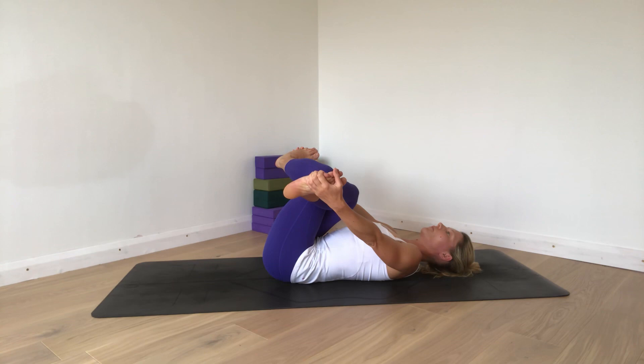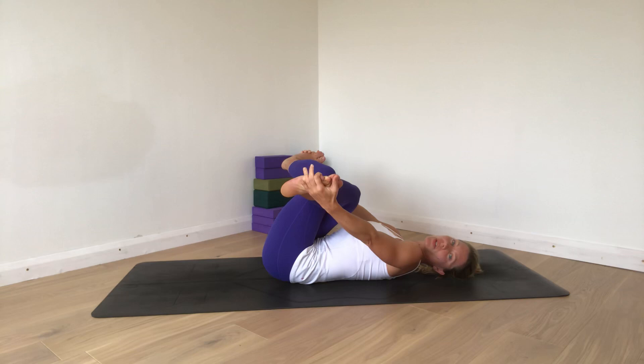In any of these poses, you shouldn't feel anything in your knees — knees should be completely happy. Awareness is in your right hip, and that sensation of something deeper within it lengthening and releasing tension. If there's pain, you stop. If you do have an aggravated or irritated piriformis or anything in that region, you need to see a doctor. Some of these poses may help, but they're not suitable for everyone in every case.